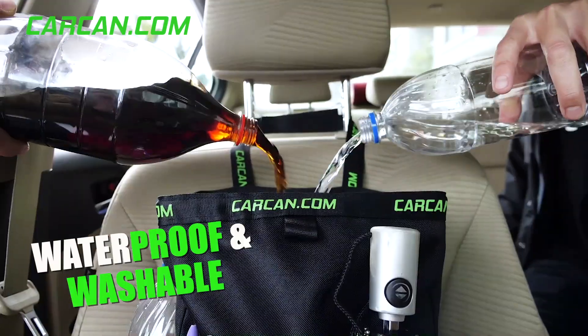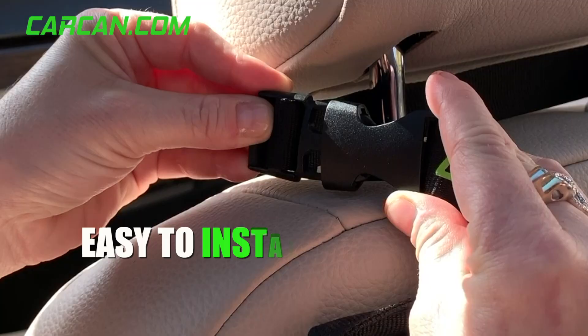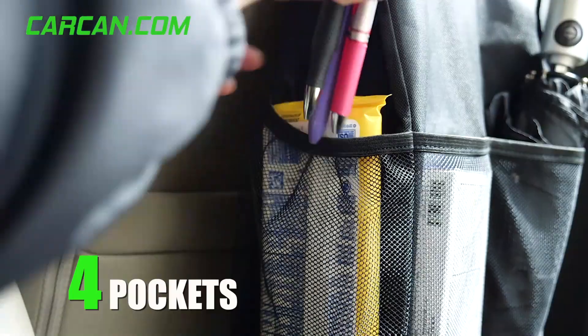The CarCan is fully waterproof and washable. It simply straps to the back of your seat. And even better, it comes with four pockets.